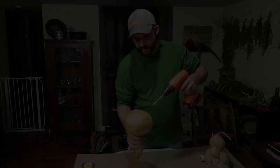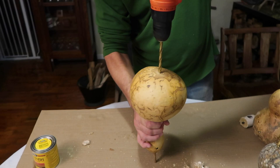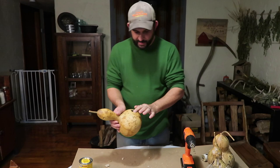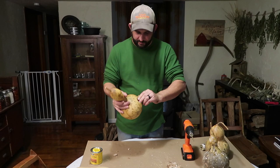Now we'll drill a hole in the bottom for drainage, and more seeds are coming out. Now I'm going to take a little bit of sandpaper and just sand around the entrance hole and around these holes to make them a little bit smoother. The birds probably don't care, but it's more for us than for the birds.